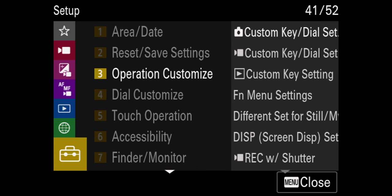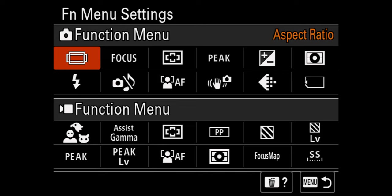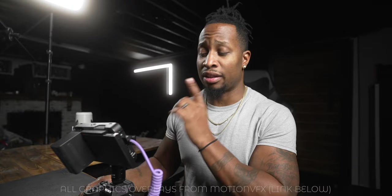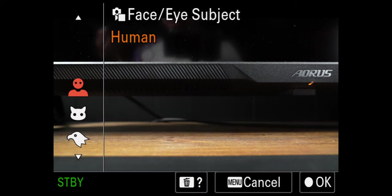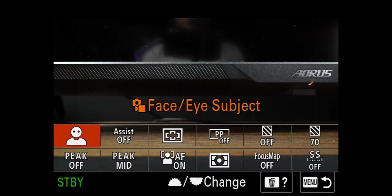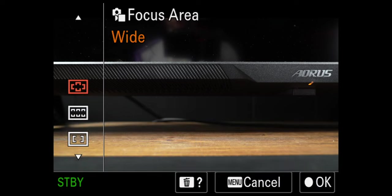The first thing I need to do is set my function menu up. If you want to customize your function menu — which I definitely think you should — go to Setup, operation customize, then go down to function menu settings. This camera splits it up into photo and video. Starting from right to left at the top: I have face and eye subject as my first option, which lets me toggle between human, animal, bird, etc. My next option is gamma display assist if I'm using S-Log 3. After that is my focus area so I can cycle through all focus areas right from the function menu.